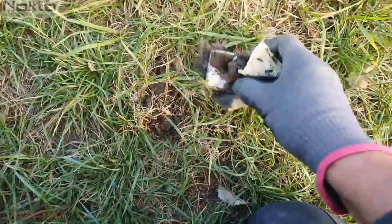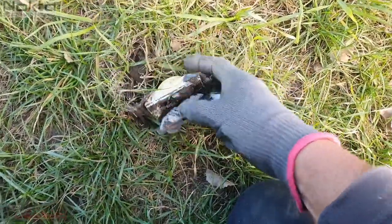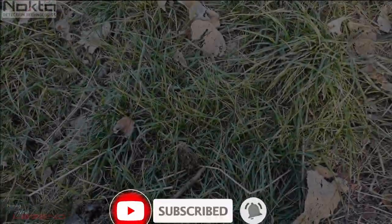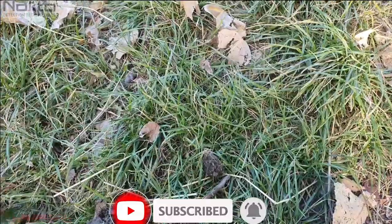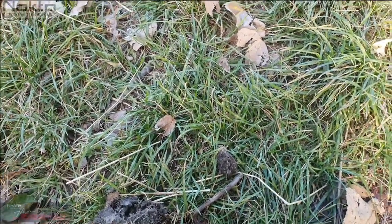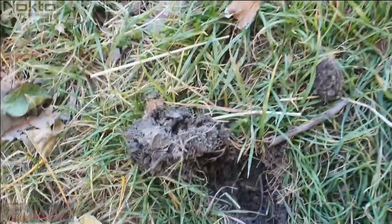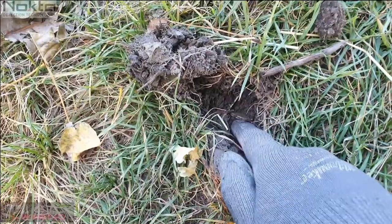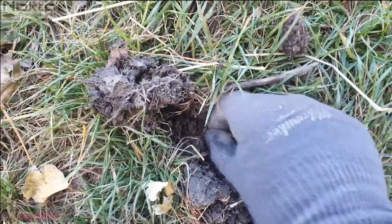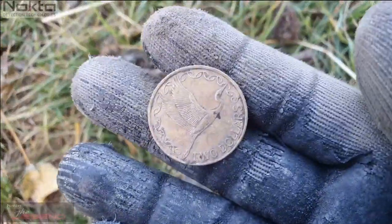Oh yeah, there we go — at least I know what it is. The next one rang up as a 41, just one bar on the legend for depth gauge, but I think it's because it was on its side. And that's a two dollar. Sweet.